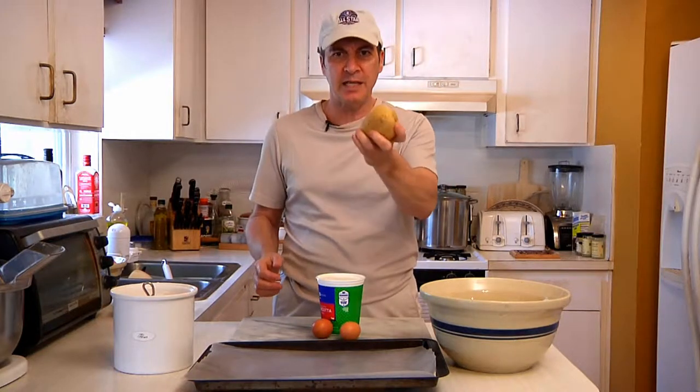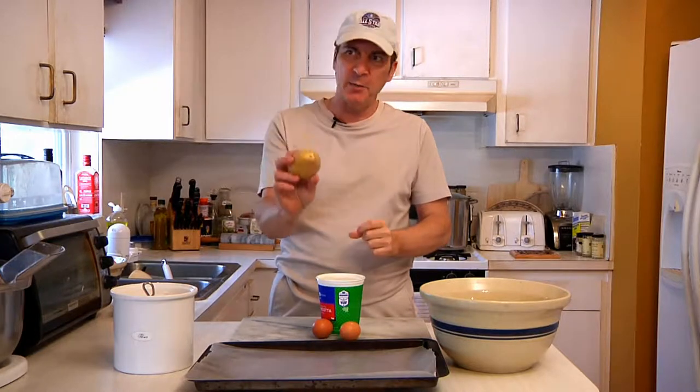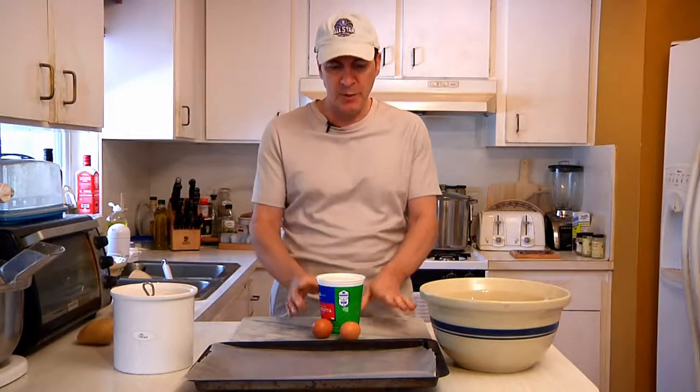Now traditionally, for those of you who are Italian, they make them out of potatoes. That requires you to boil potatoes, peel potatoes, and rice potatoes. We don't give a spud about that. I'm going to show you an easier way which all it requires is just three basic things.